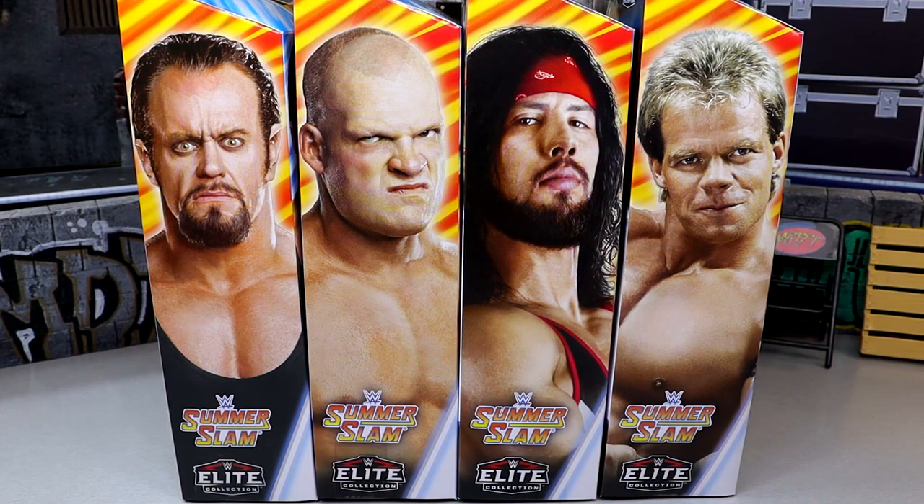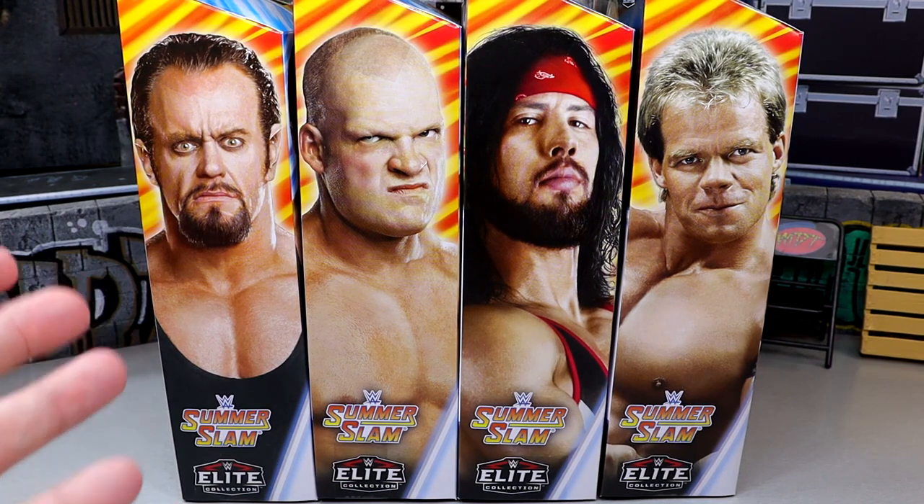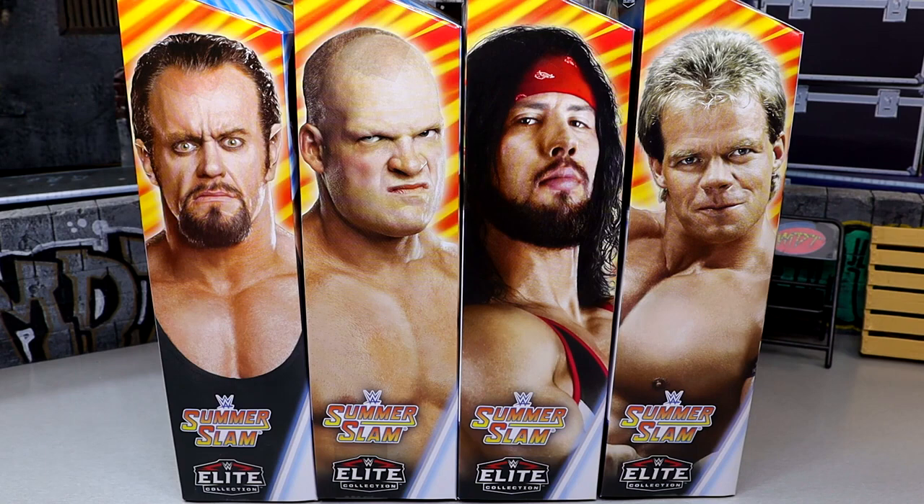A lot of people have been waiting on this wave, first of all because we get our first look at a modern referee figure — something we've been waiting for from Mattel for years and years. Mattel has been making WWE figures for almost 15 years and we've never had a modern referee with a striped shirt. We've had figures like Shawn Michaels who was kind of a referee, and Psycho Sid, but from Mattel and WWE we've never seen a striped shirt classic referee.